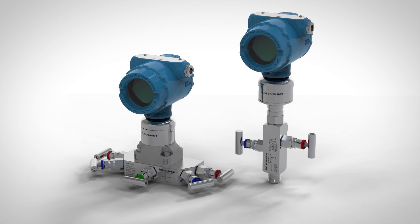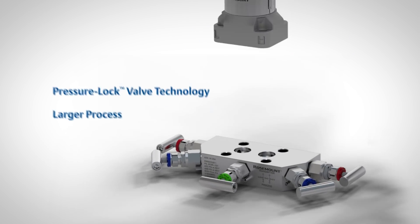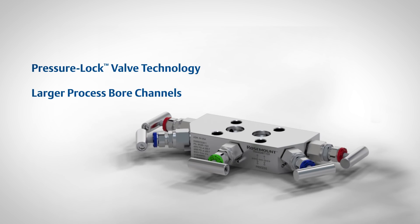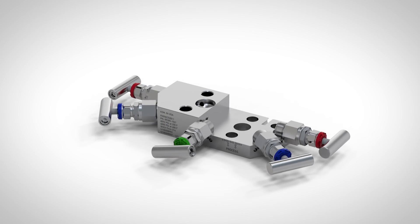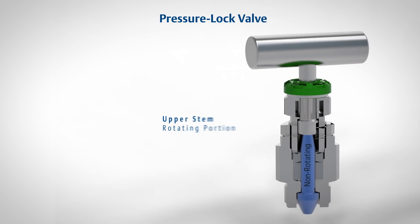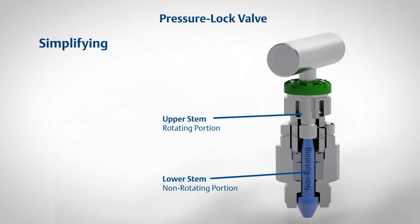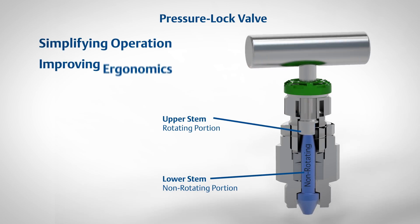Rosemount enhanced manifolds feature exclusive pressure lock valve technology and larger process bore channels. Unlike standard manifold needle valves, the pressure lock valve utilizes a new two-piece stem design with a non-rotating tip, simplifying operation and improving ergonomics.